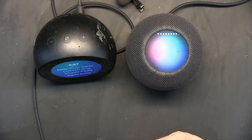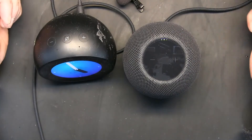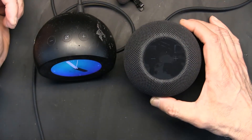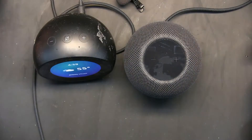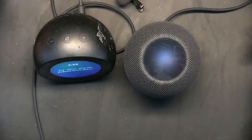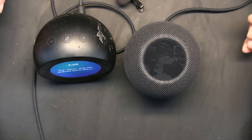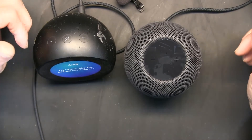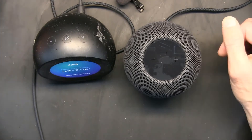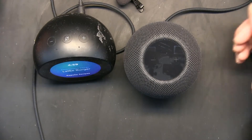By the way, these lights you see up there are reflections of the LED lights I have on top — that's not part of the HomePod's lights. 'Hey Siri, set the volume to 75 percent.' Okay, I changed it. So we learned that percentage is the best way to set the volume — not 'at 20' or 'at five.' 75 percent is ideal for an average user.